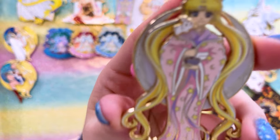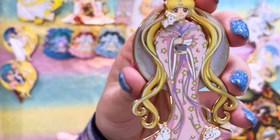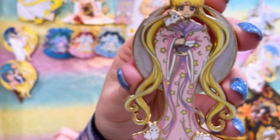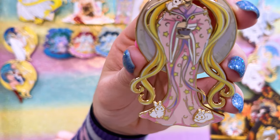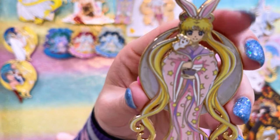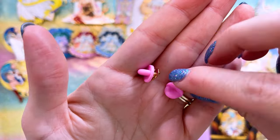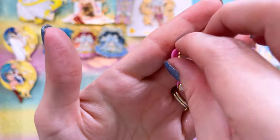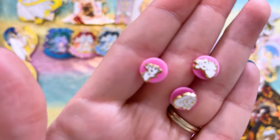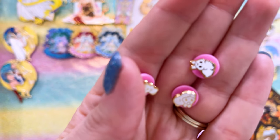This pin is like a Year of the Rabbit type of pin of Usagi, which makes sense since her name means rabbit of the moon. We have Usagi Tsukino dressed in a cute kimono with little bunnies all around her, little bunny ears on top of her head, and a crescent moon behind her. This is by Pretty Thumb. These also came with three really cute teeny tiny bunny rabbit filler pins, and I'm trying so hard not to lose them because they are so small — they are so freaking cute.